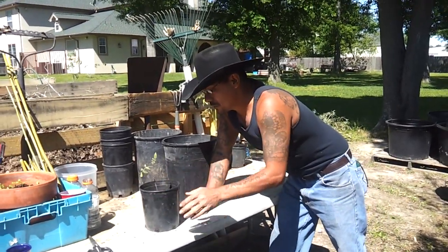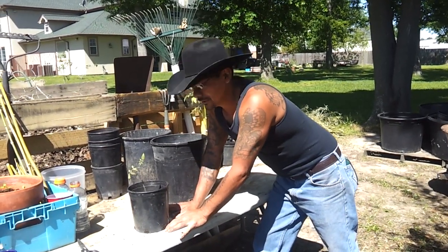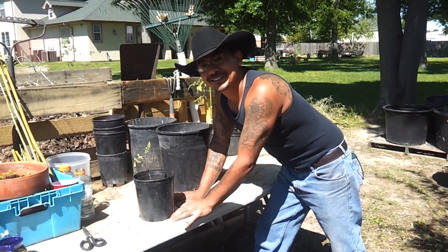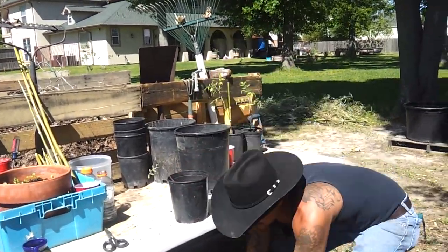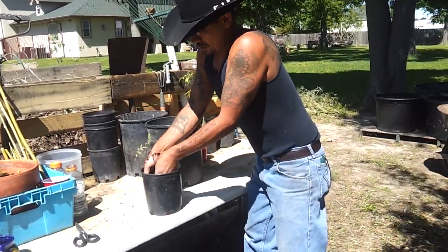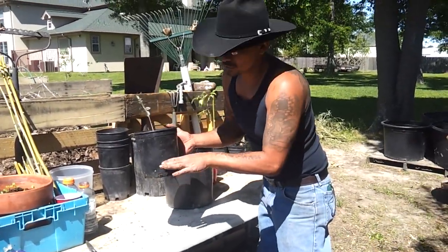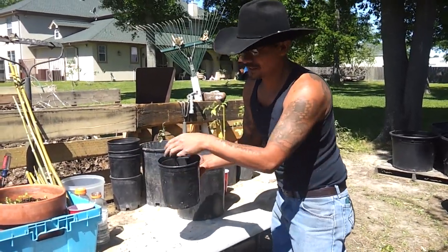I'm using Ray over at the Practice 55712 channel. If you haven't checked out his videos, I really recommend that you do — the guy has a lot of knowledge and great stories. Now the deal is, we're going to plant this deep so the roots will start growing out of the stem. We're not really worried about the roots having much dirt on the bottom; we just want something to sit on, because we're promoting the growth of the roots from the stem itself.